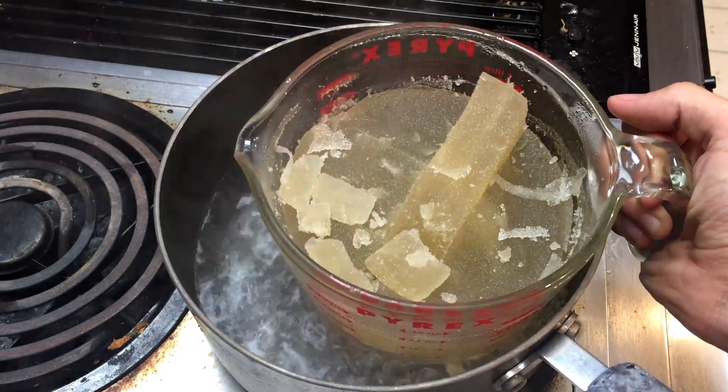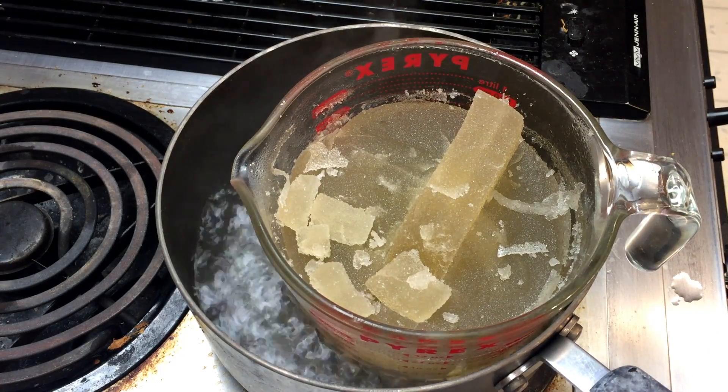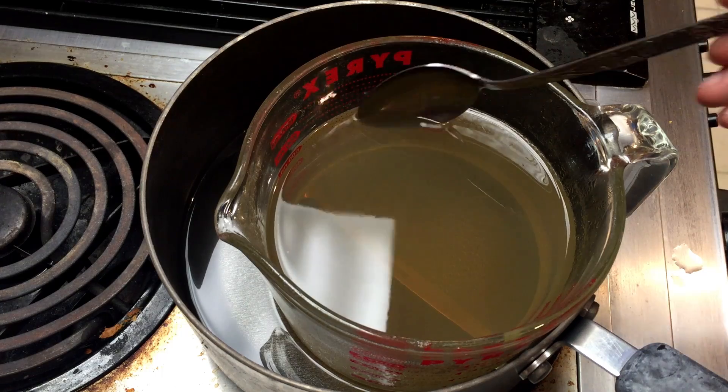So what we'll do is melt it back down. The best way to do this is to put it over a pot of boiling water. This will melt it without scorching it.